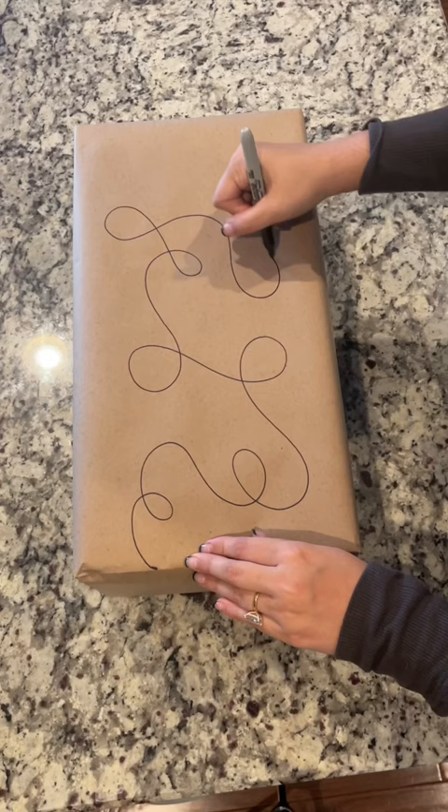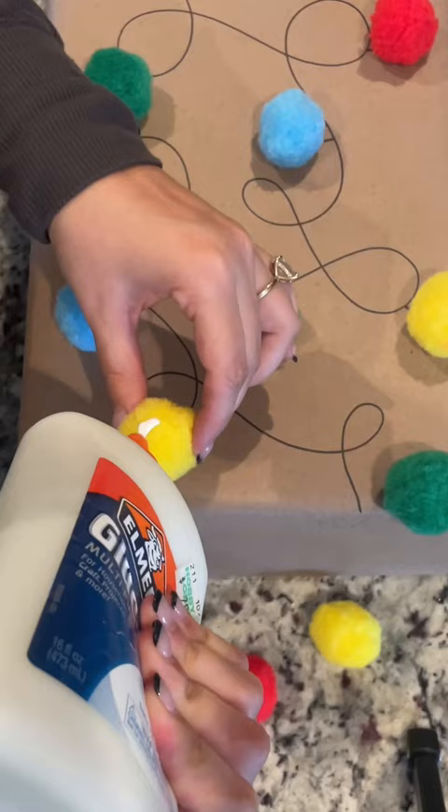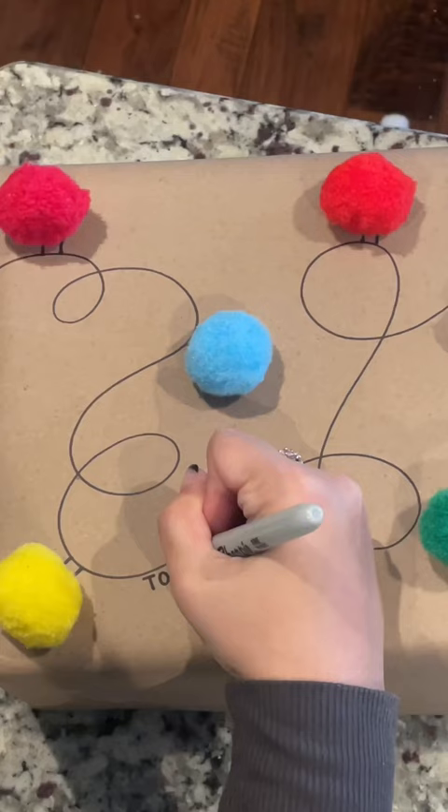I drew these little curly cues all over the front of the package to mimic a tangle of Christmas lights, and then I laid my pom-poms out. Once I liked the layout, I picked them up one by one, drew this little square, and then glued them down. I also left a blank space on the left of the package so that I could write who the gift was for.